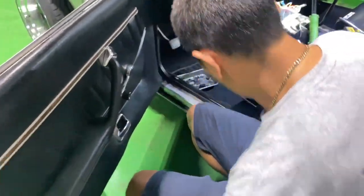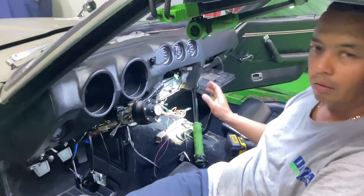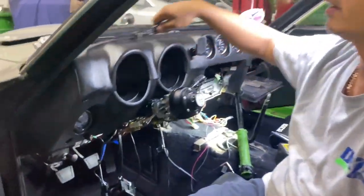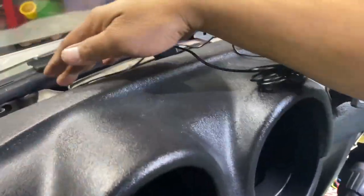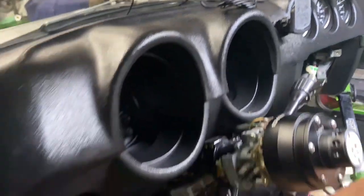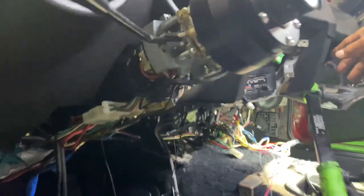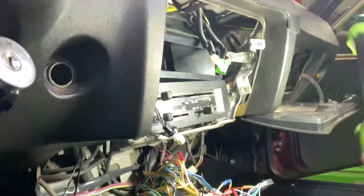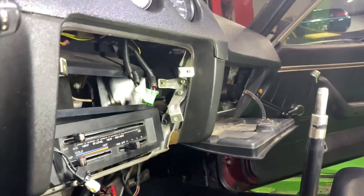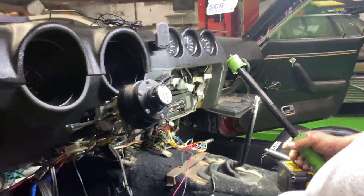We've got a big chunk of it taken apart. We've got the bezel on the top for the vents and all the screws loose - the dash is shaking. We have to unbolt a couple of bolts from underneath and in the center, and then we should be able to get most of our stuff out. Just look for the bolts and try not to rock the dash too much so we don't crack it.